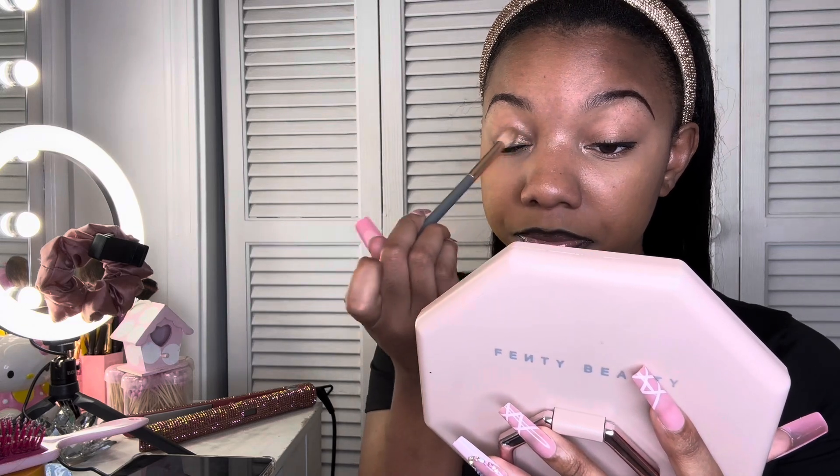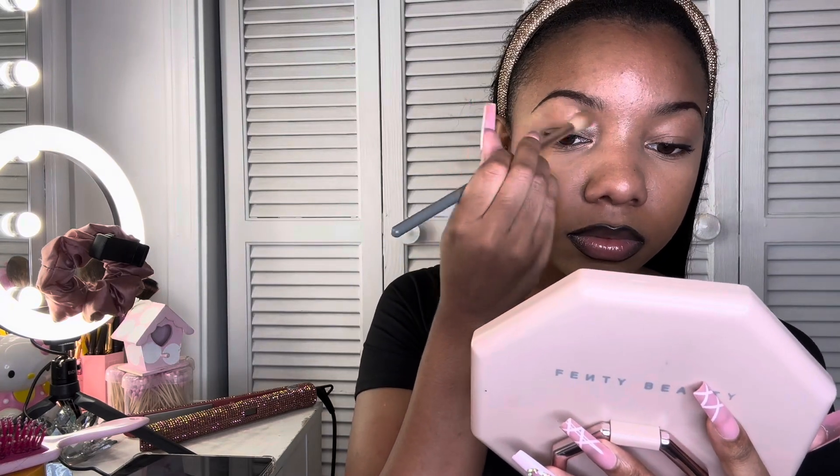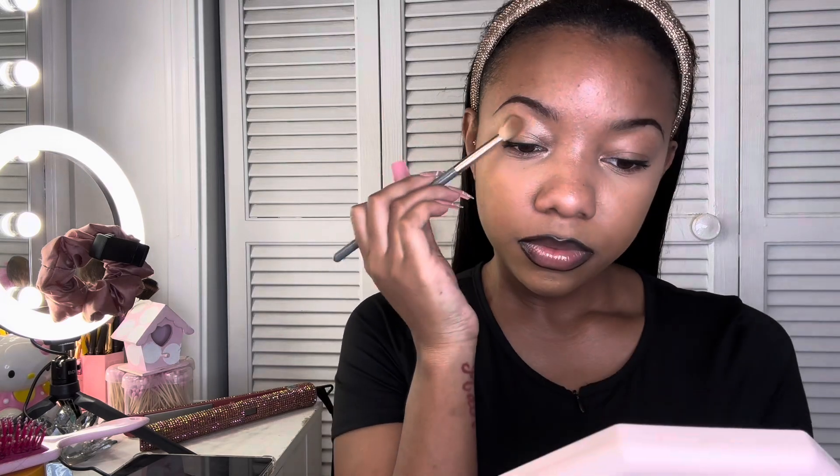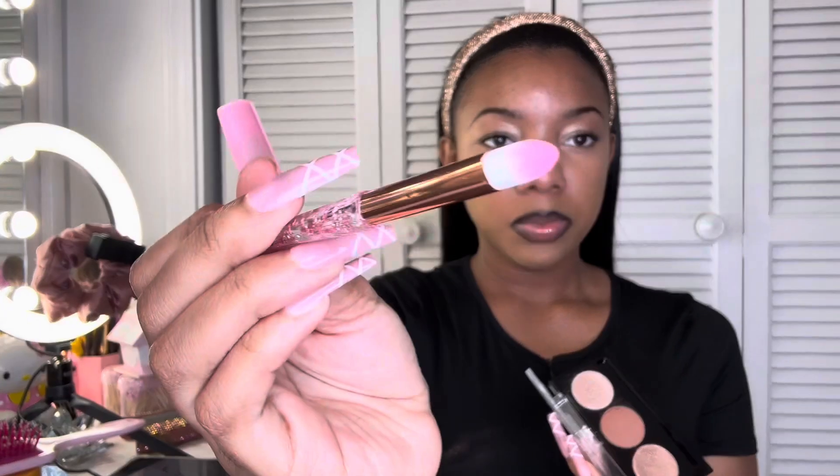I'm sure blending all three of these together would make an excellent eyeshadow combo. Taking my brush, I'll start with this one first because it seems very neutral. Let me grab my beauty mirror so I can really see it precisely. This is a very pretty shade.